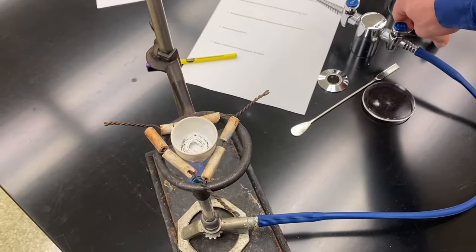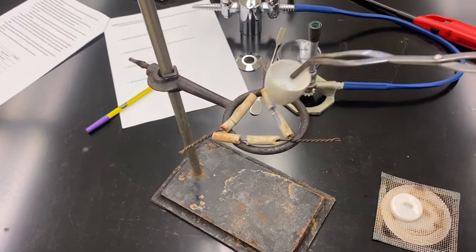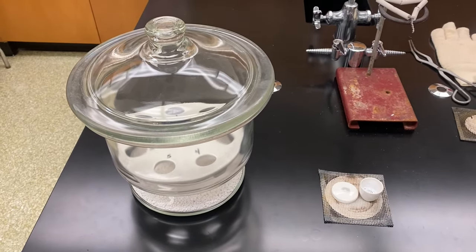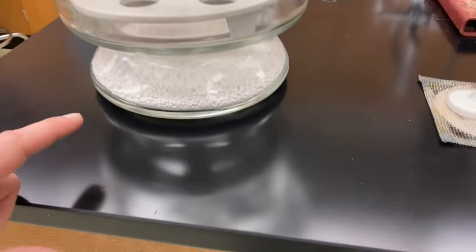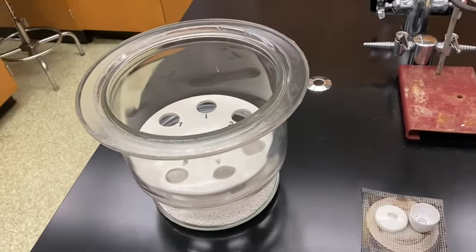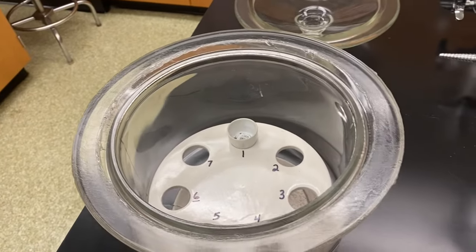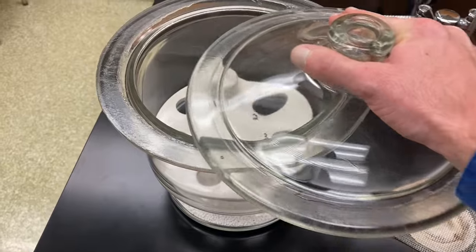I'm going to remove my heat, shut off my gas, and set my burner aside. I'm going to remove my sample from the clay triangle and put it on the wire gauze to let it cool. So that my crucible doesn't get extra water from the air and affect my mass, I'm going to let it cool in a desiccator. A desiccator is a chamber that has calcium chloride in the bottom that helps absorb any of the moisture in the air. I can open my desiccator by sliding the lid off — it's got vacuum seal grease on it. I'm going to place my sample in the desiccator to continue cooling and replace the lid.